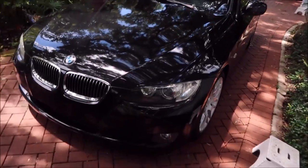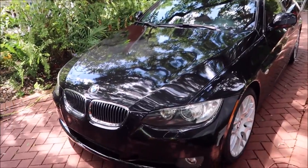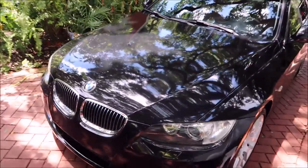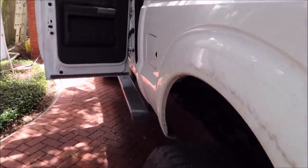Hey guys, it's Gary Dean, DetailJuice.com. As you can tell I'm already sweating. We just completed this BMW 328i - it was a prep for sale detail. You can check that video out, should be the one posted just before this one, but this is for this F-250 we're working on now.